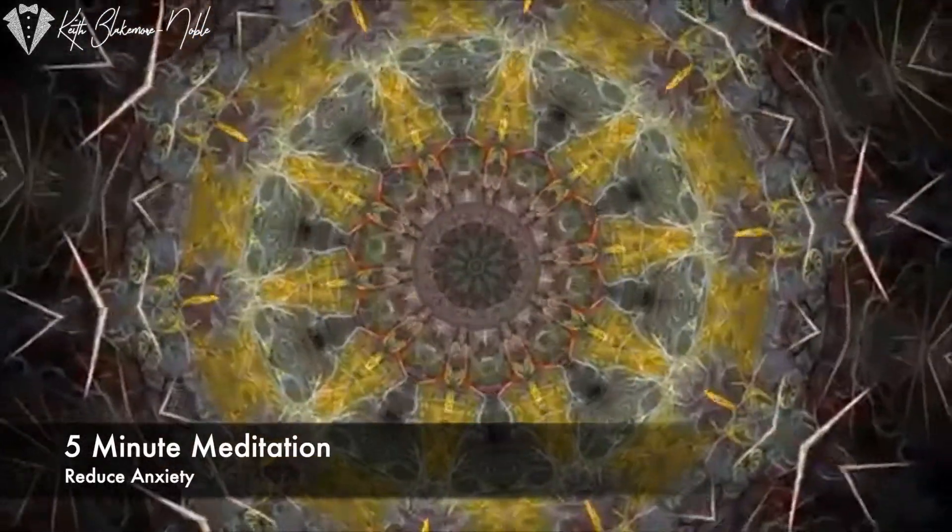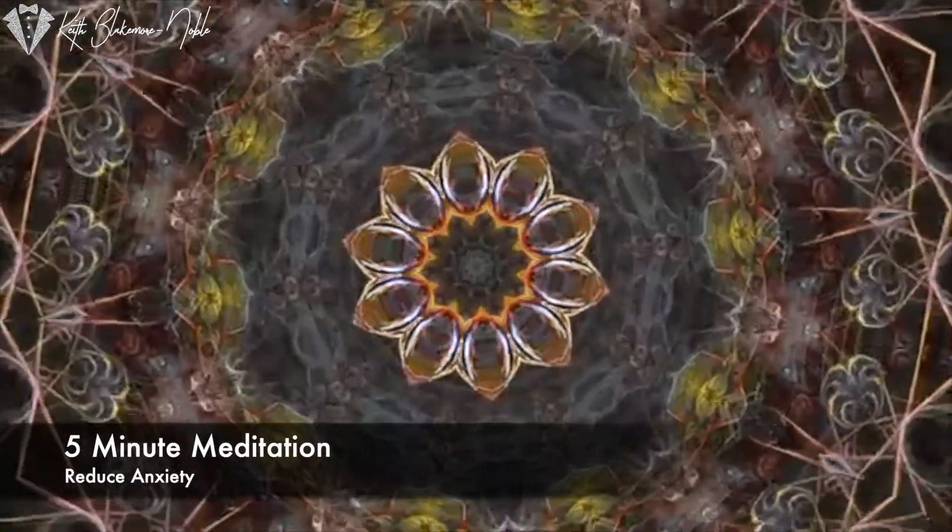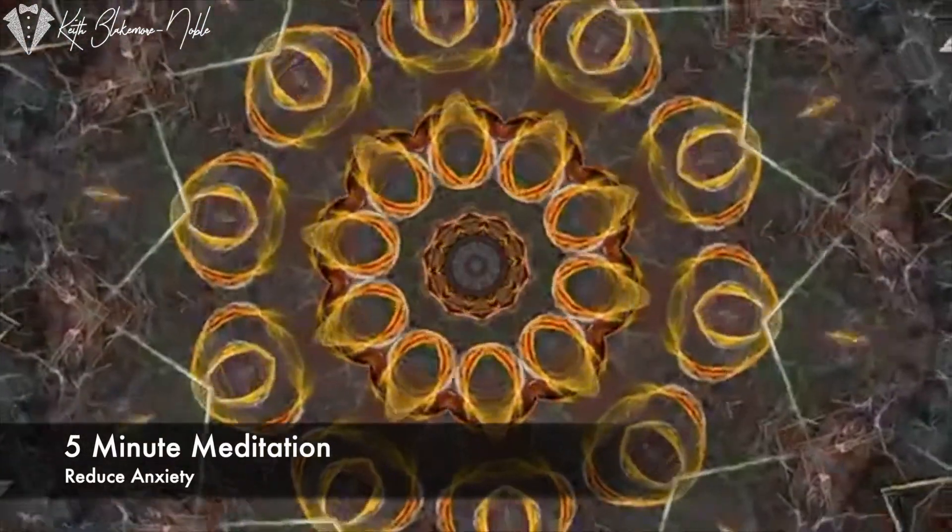Let's meditate to help reduce our levels of anxiety, both during our meditation and to reduce them at any time we need to.